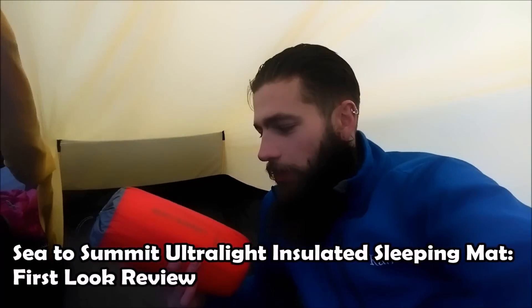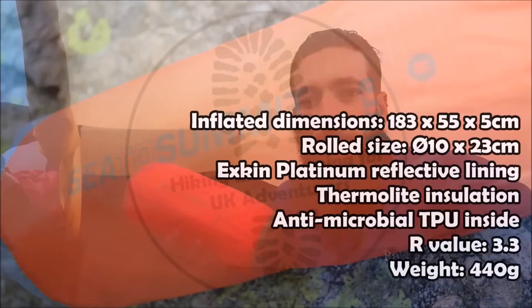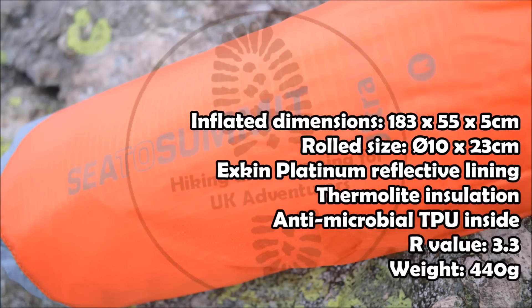This is a review for the new Sea to Summit ultralight insulated sleeping mat. I'm in the tent now, and I've set the Sea to Summit ultralight insulated mat up. I've just inflated it with the valve at the top just there.